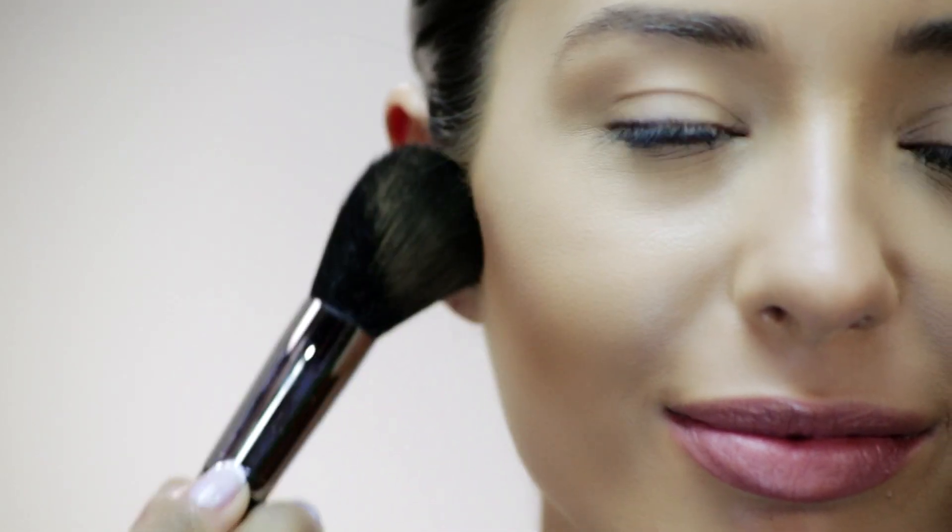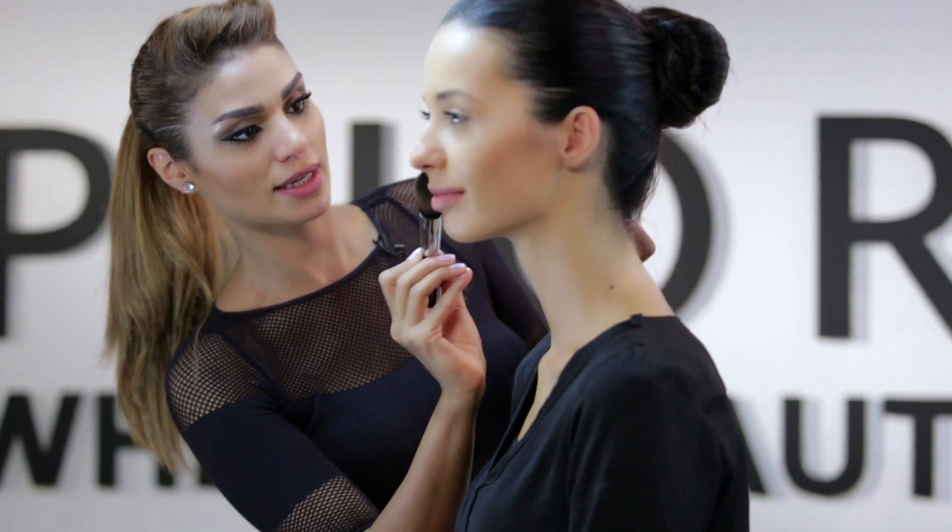To add depth to your complexion, we're going to use a bronzer and a blusher. We'll start by applying the bronzer. You need to apply it under the cheekbone, so it can actually accentuate the cheekbone and make it look higher.